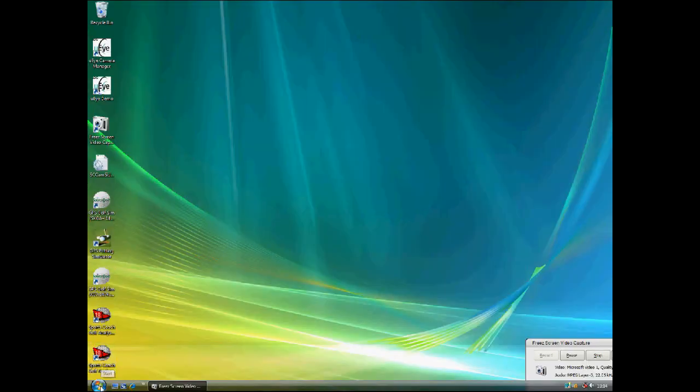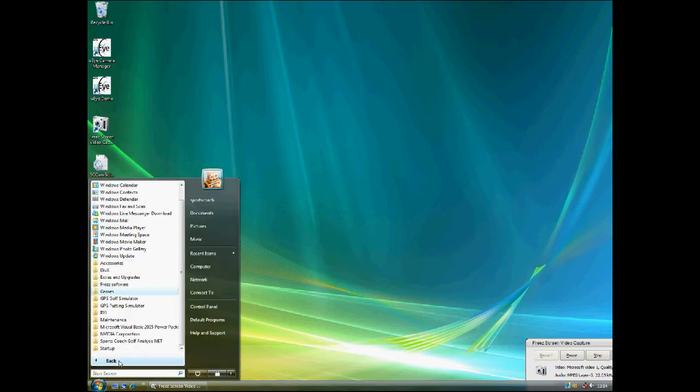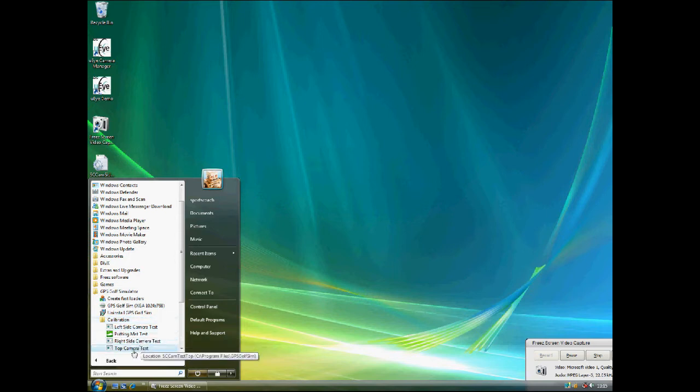Next, open the top camera calibration. Select Start, All Programs, GPS Golf Simulator, Calibration, and select Top Camera Test.